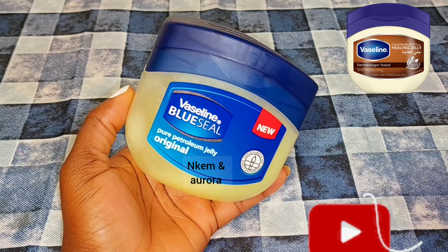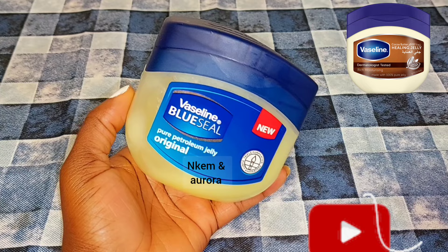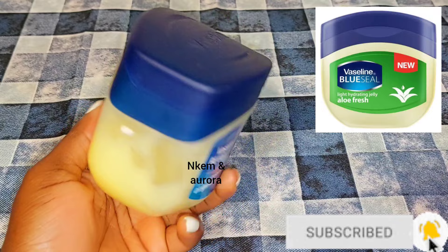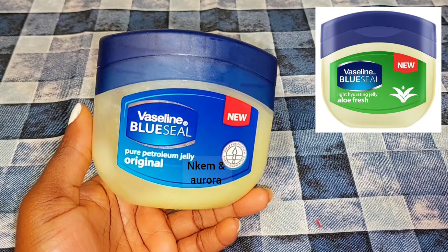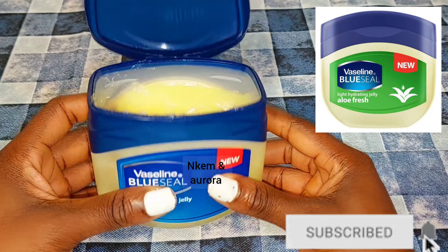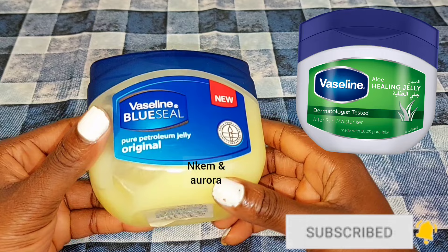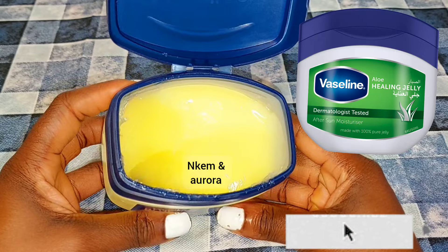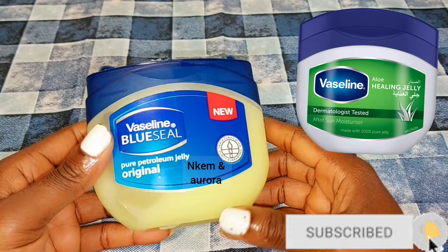Our first product is going to be Vaseline Blue Seal Pure Petroleum Jelly. You can also make use of the Vaseline Aloe Fresh — it's also good for the body. I'll be leaving it on the screen so you can see the types of Vaseline I'm talking about. There's also the Vaseline Blue Seal Lightening Hydrating Gel with Aloe Fresh, and the Vaseline Aloe Healing Gel, dermatology tested, made with 100% pure jelly. You can use any Vaseline petroleum jelly you have to mix with the baby oil I'm going to show you.